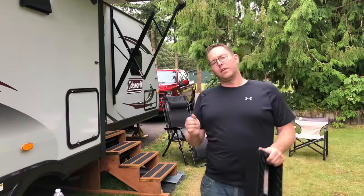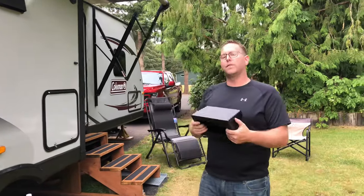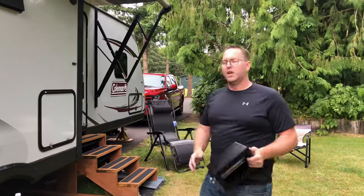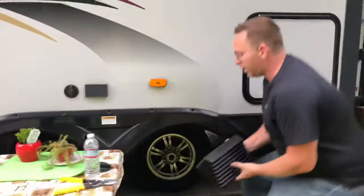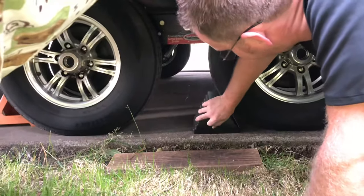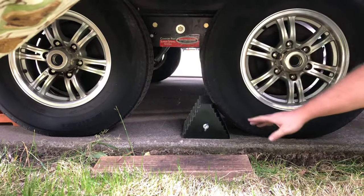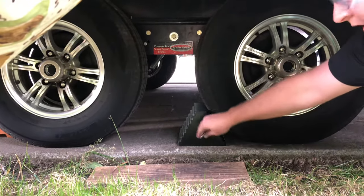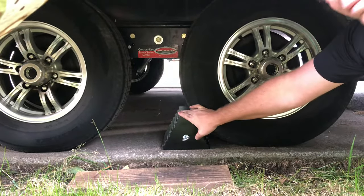So now that we have our emergency brake set and the car is in park, we would take this wheel chock before we unhook from the truck — or let's say we're parked on a hill and want a little added protection. Take this wheel chock, put it right underneath your tire, right on the back there. As you can see, it gives you an idea of how big this actual product is. It's pretty heavy duty, we really enjoy these, it's worth the money, and very affordable too.